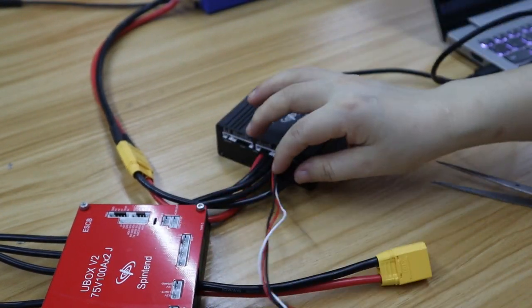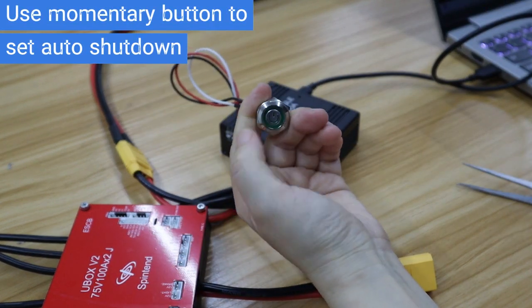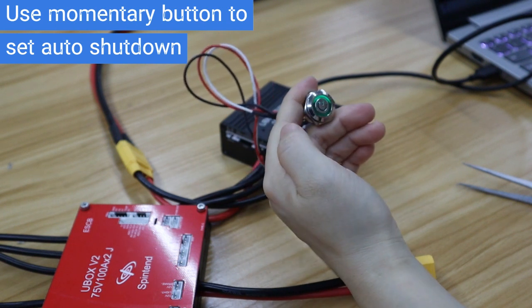Now hook the momentary button, press it quickly, like pressing the latching button. Still wait for 3 seconds, it will stay solid green.